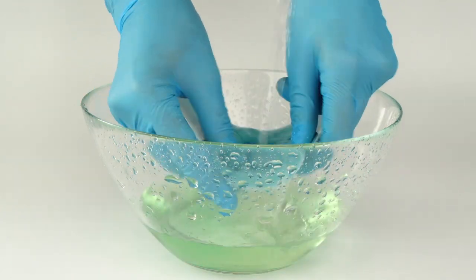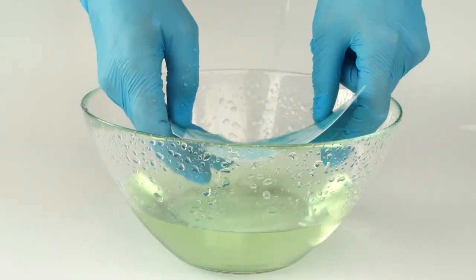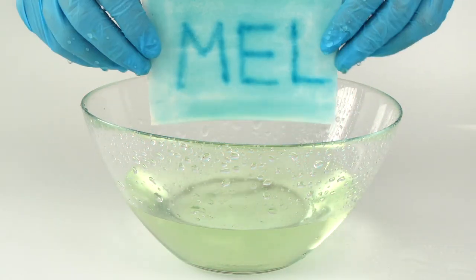Rinse any excess light-sensitive mixture off the paper. You've drawn your own light drawing.